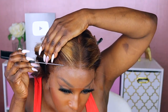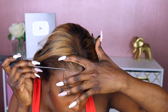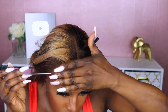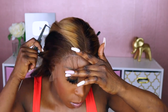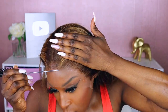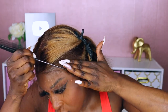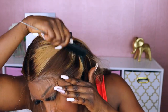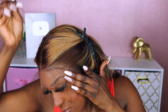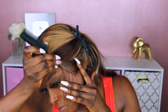I decided to add some very light baby hairs to this unit simply because it's a colored unit — I don't really like colored units without baby hairs on me, but that's just personal preference. Install your unit however you like. I'm taking a thin layer of hair to separate out from the rest of the unit for the baby hair, then I'm going over that with my hot comb just to straighten it out.